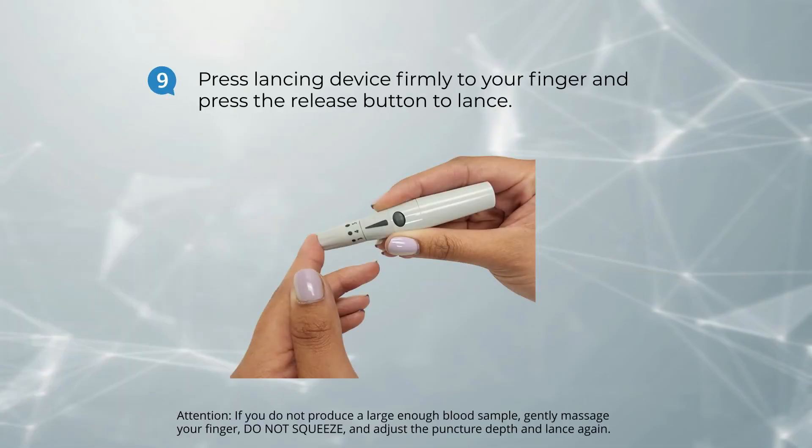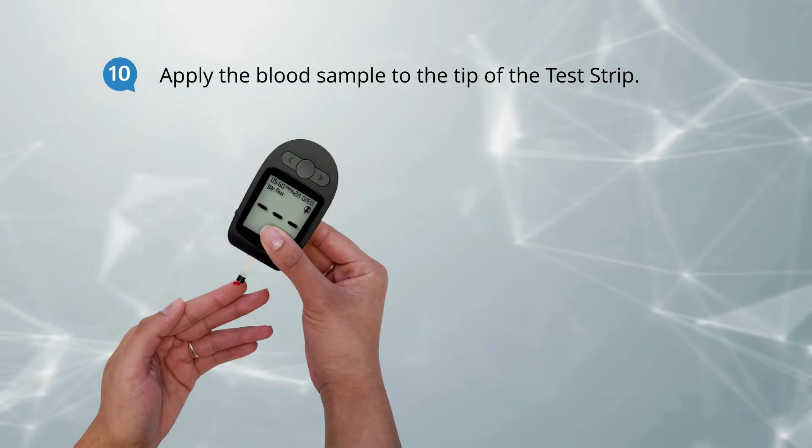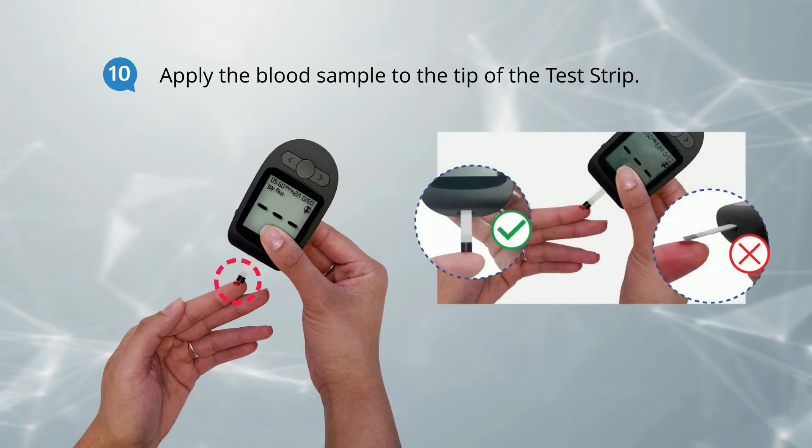Next, using your lancing device, obtain a drop of blood from your fingertip by pressing firmly. Make sure to allow a small blood drop to form.